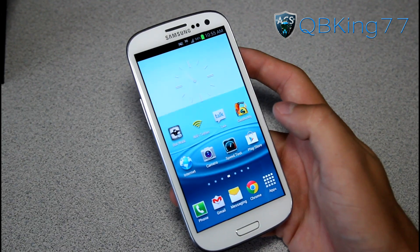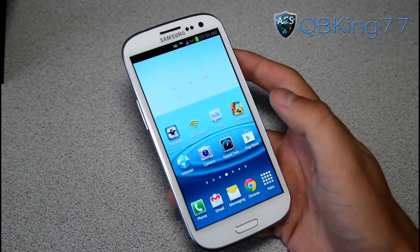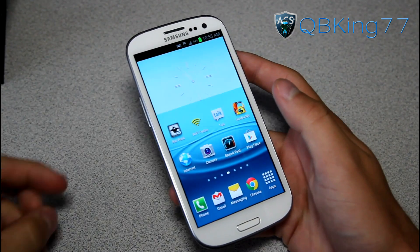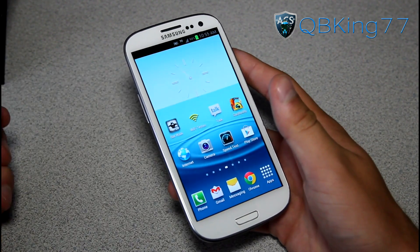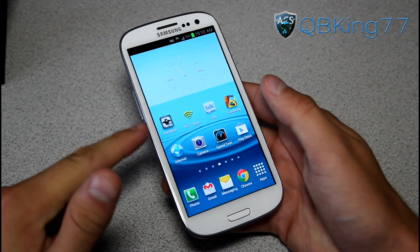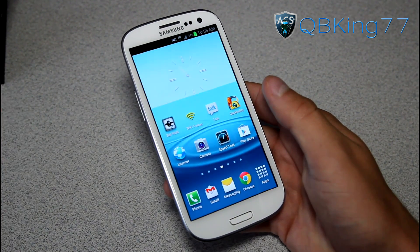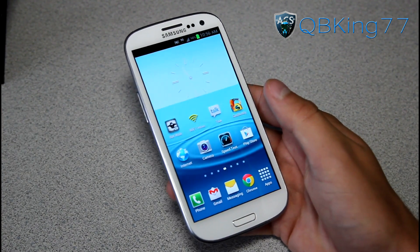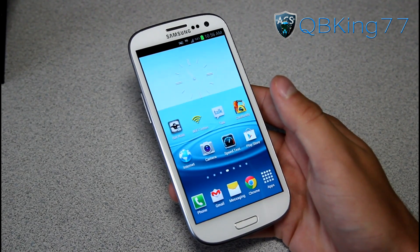Hey everyone, QBKing77 here from the AC Syndicate team. There's been another over-the-air update for the Sprint Samsung Galaxy S3 being pushed out now. It's a little bit of a maintenance update with some added features, which I will go over in a second. It's called the LG8 update, and it basically allows you to go from LG2 to LG8. LG2 was the latest, and now LG8 is the latest.